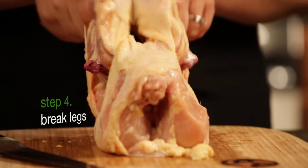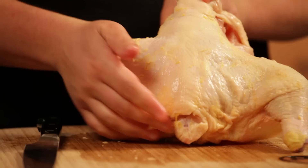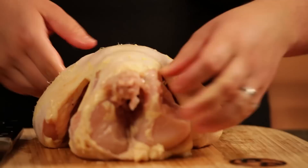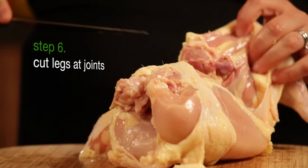From there you're going to catch this little part right here — this is the oyster on the back of a chicken. If you've ever noticed, they've got two nice little bumps or dimples here; those are the oysters. It's the most succulent, delicious part of the chicken, I think. So you want to make sure when you're cutting with your boning knife to really get the meat in there.